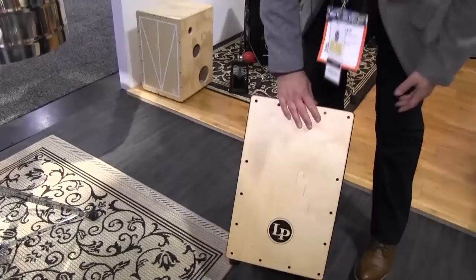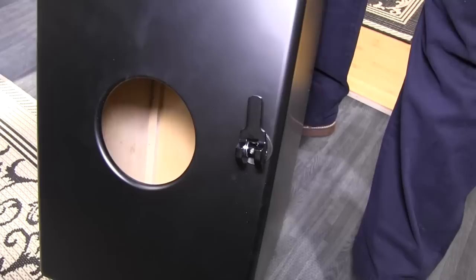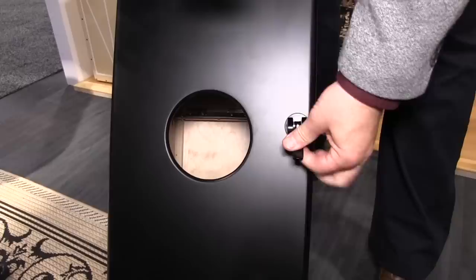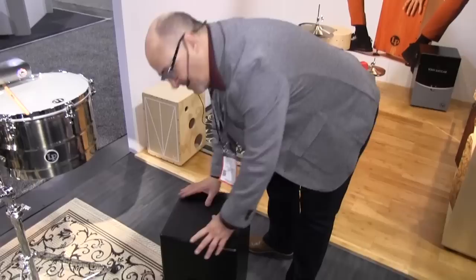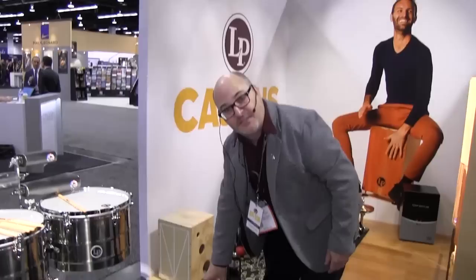This is not a new product but we've upgraded it — our LP cajon, LP 1332. What we've upgraded is a unique patent-pending throw-off that can engage the snare wires at multiple levels: full snare, one setting slightly more open, and then all the way disengaged. It's a cool little mechanism.